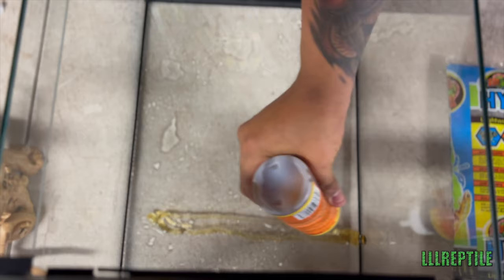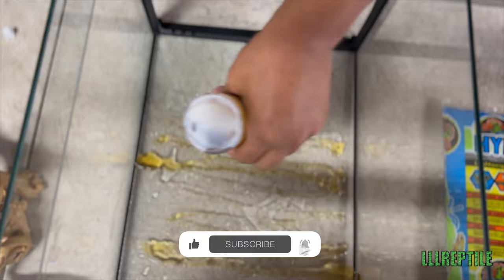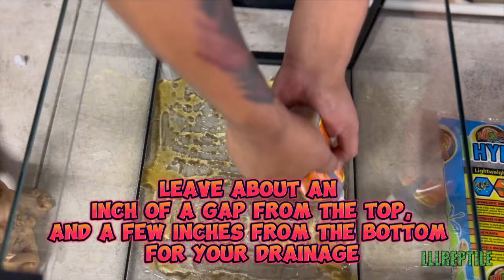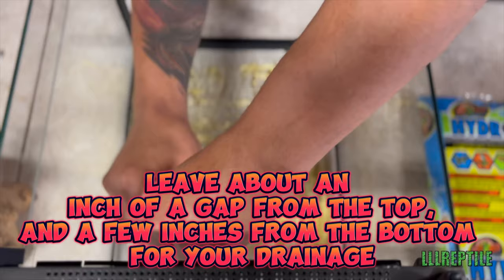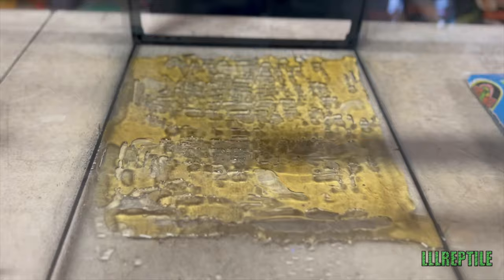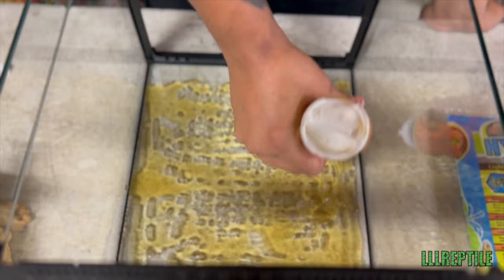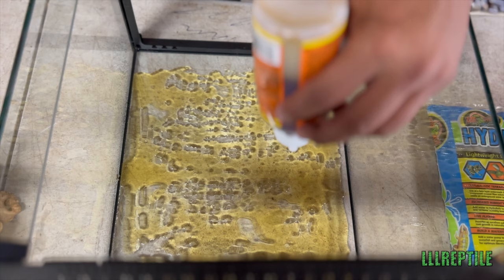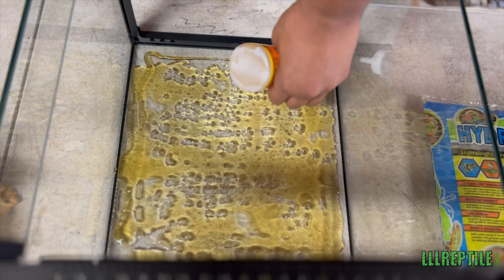We're just going to go back and forth. This part is honestly probably going to be the most time consuming because you really want to make sure you get all the little open spots. One thing I'd recommend is trying not to come up too high — this foam will expand and if it gets in the top, it's going to be hard to close. It's also going to be hard to get off if the lid dries with the Gorilla Glue.